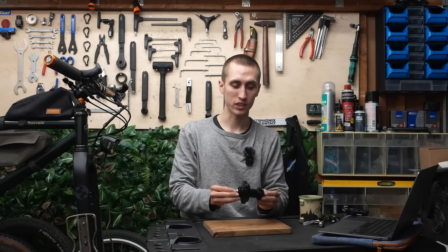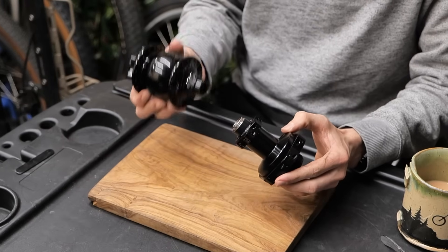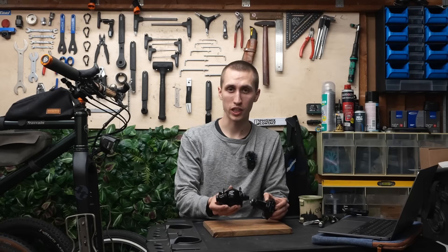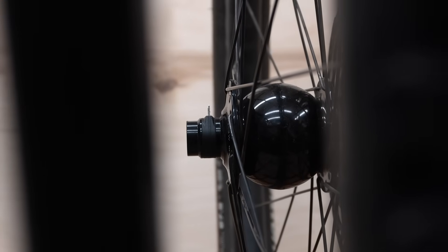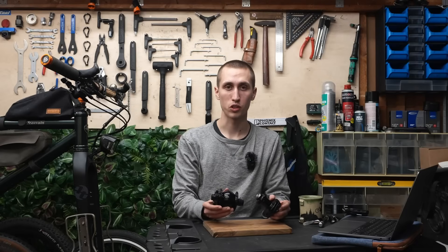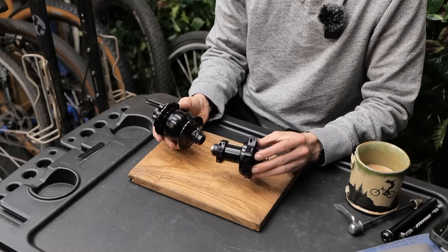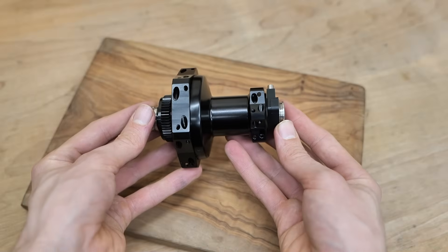The first thing you notice is its rather unique shape. Comparing this to the SON 28, you can see it is very different. The spherical shape of the 28 version is the one most recognize as a SON hub, because most other versions on the market — from Shimano for example — have a cylindrical shape. In my opinion this looks immediately a lot more sportive and less bulky.